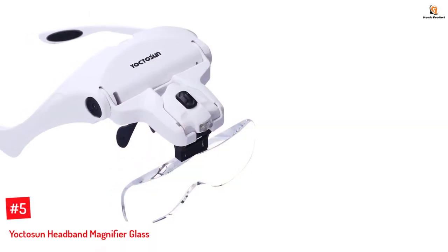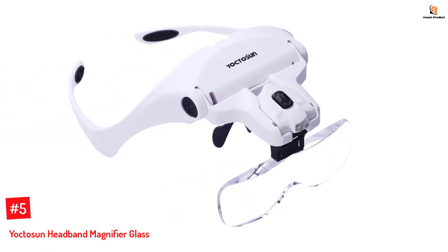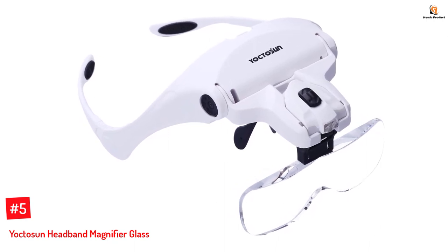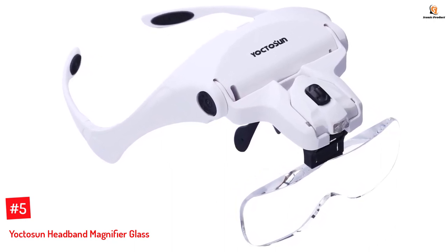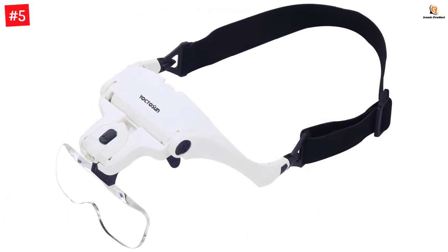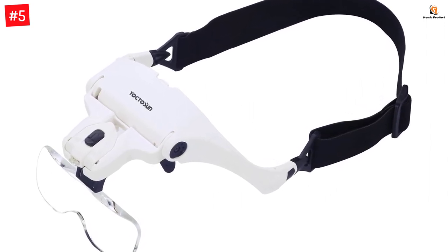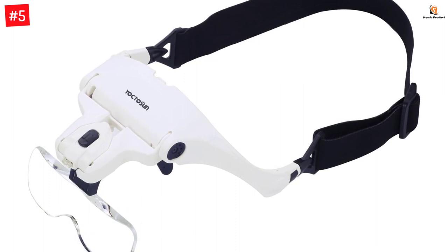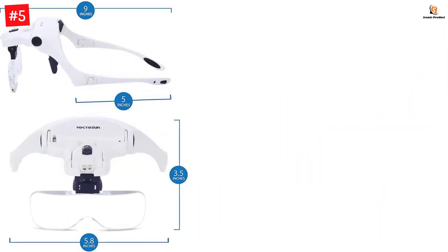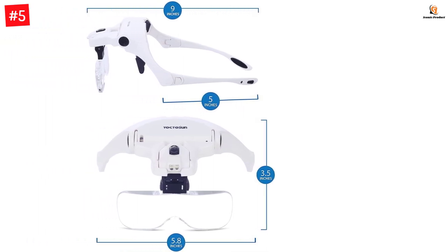Number 5: Yoktosun Headband Magnifier Glass. YOCTOSUN is another well-known name in the optics industry. They have received pretty positive feedback on their magnifying glass with lights. We have picked the YOCTOSUN Head Mount Magnifier — a head-mounted magnifying glass that is powered by three AAA batteries. The batteries power two very bright LED lights on the top side of the lens to help you look at the object a little clearer.